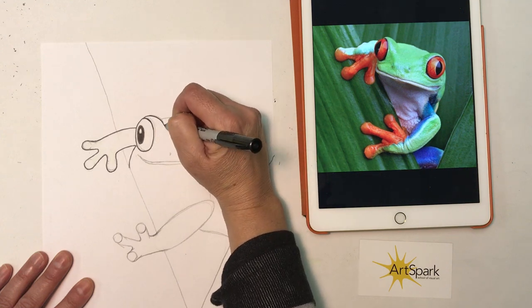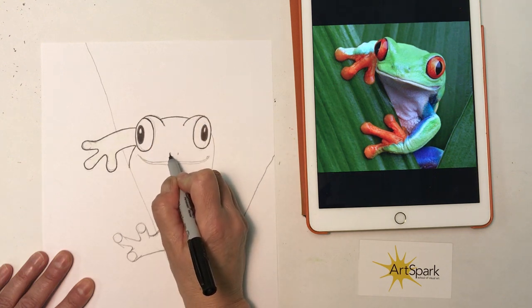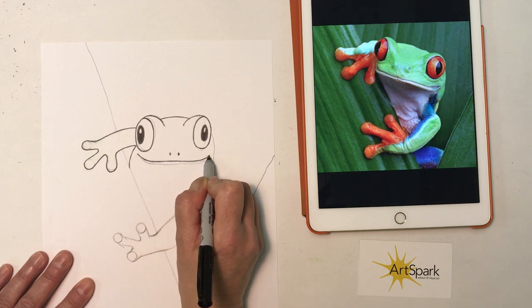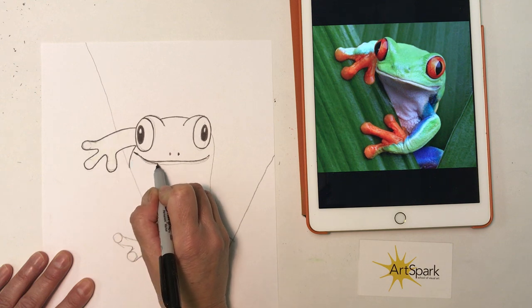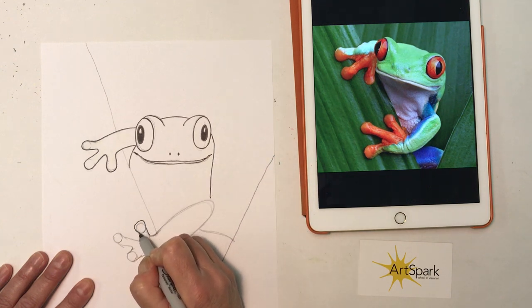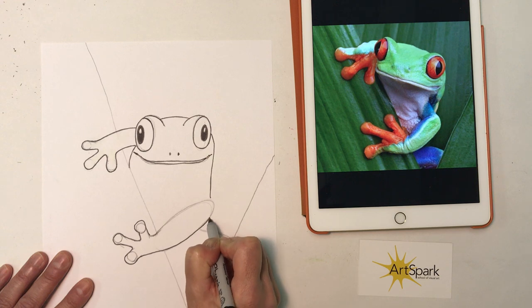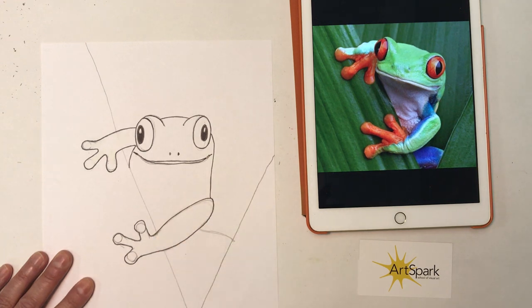This is sort of the eyebrow part of the head, so the eyes really bulge out. Our tree frog's mouth is slightly open. We also don't want to forget these big round red sticky fingers that are on our tree frog.